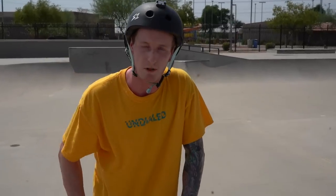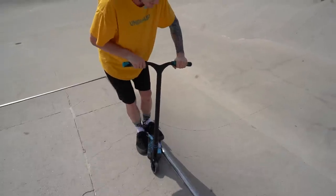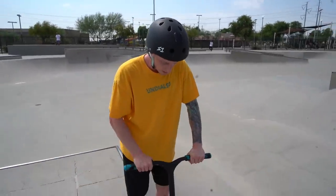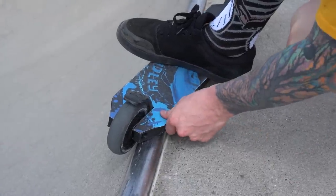Something that I had a problem with when I first started doing feebles is I would jump into it and the back end of my scooter would always flip out from under me. The reason is because you need to turn your scooter in to the coping. With this angle, you can tell that it's actually locked in to the coping. If you ever end up doing a feeble grind, you'll be able to lock in and go pretty much as long as you want, as long as your balance is there.